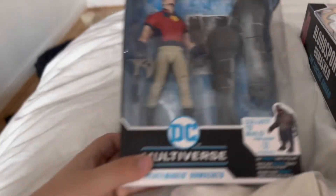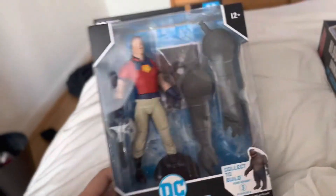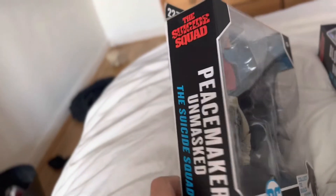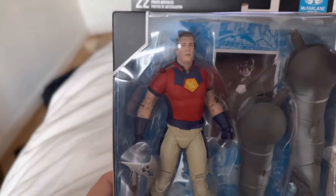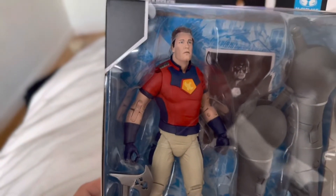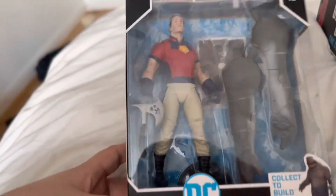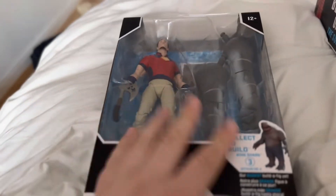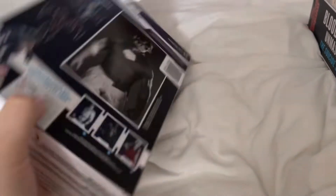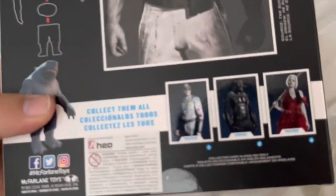The first one I picked up was this Peacemaker Unmasked figure from Suicide Squad. I haven't opened it up yet — I'm waiting to get Polkadot. It's got a nice look to John Cena. He comes with a card, and hopefully I can find one that's got him with the helmet on. He's got a collect-to-build to build King Shark, and that's as big as you can get.